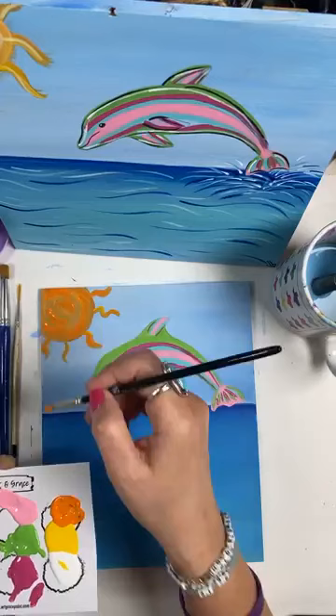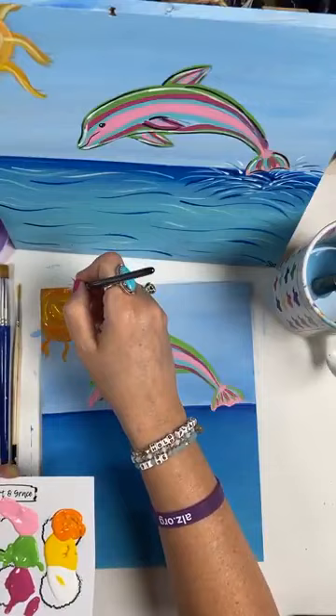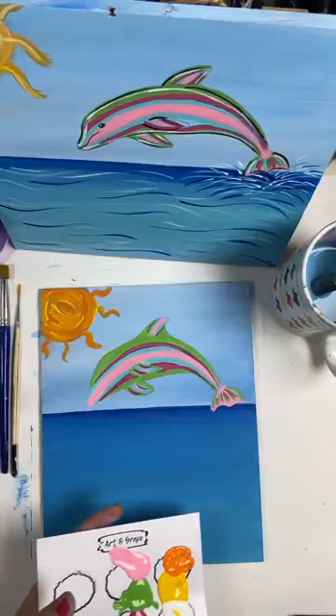I'm going to go right into my yellow without cleaning my brush and put some yellow up into the sun as well. Now we're going to let that sit.